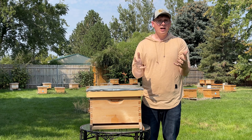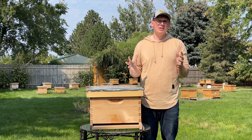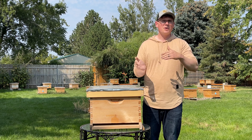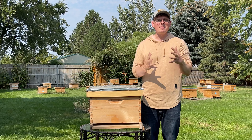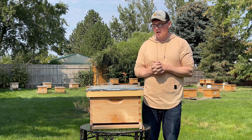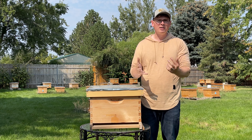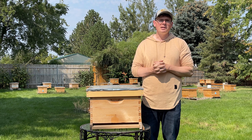The best ones are actually going to be commercial operations, where they spend thousands of hours optimizing the health of their colonies to make sure they can actually survive through the wintertime. So if you're in Texas or in Canada, the way you winterize and really even manage your bees will be different. So make sure to consult your local beekeepers. In this case, we will talk about Idaho or areas that do experience some type of winter, typically going to be in the teens or really below freezing.